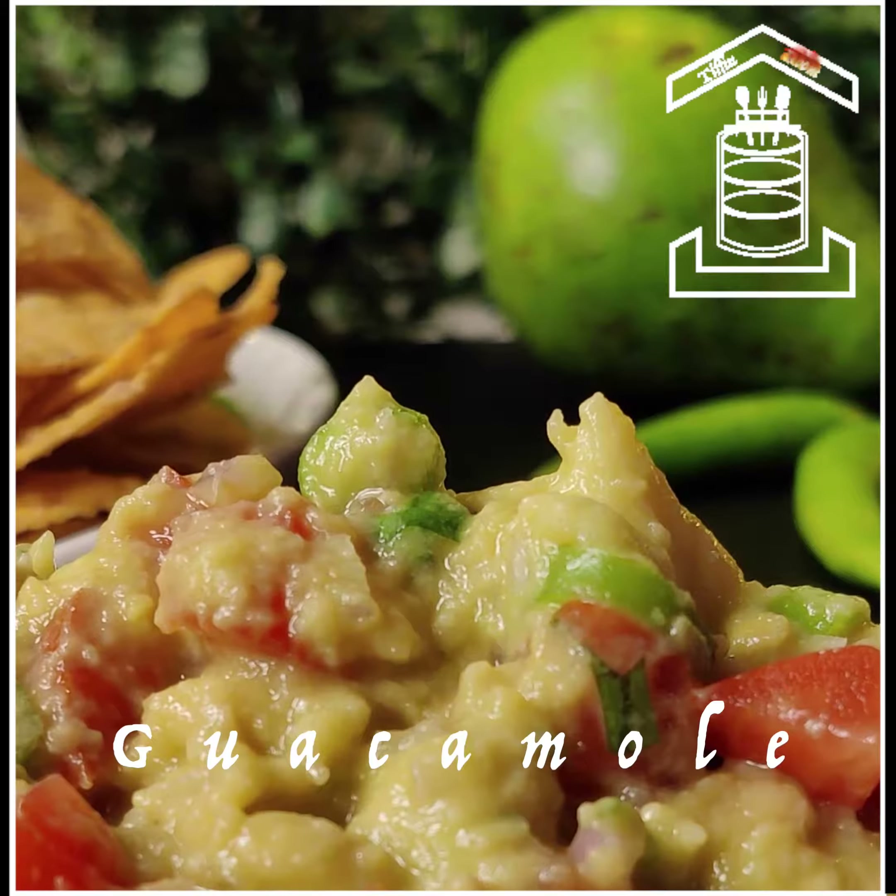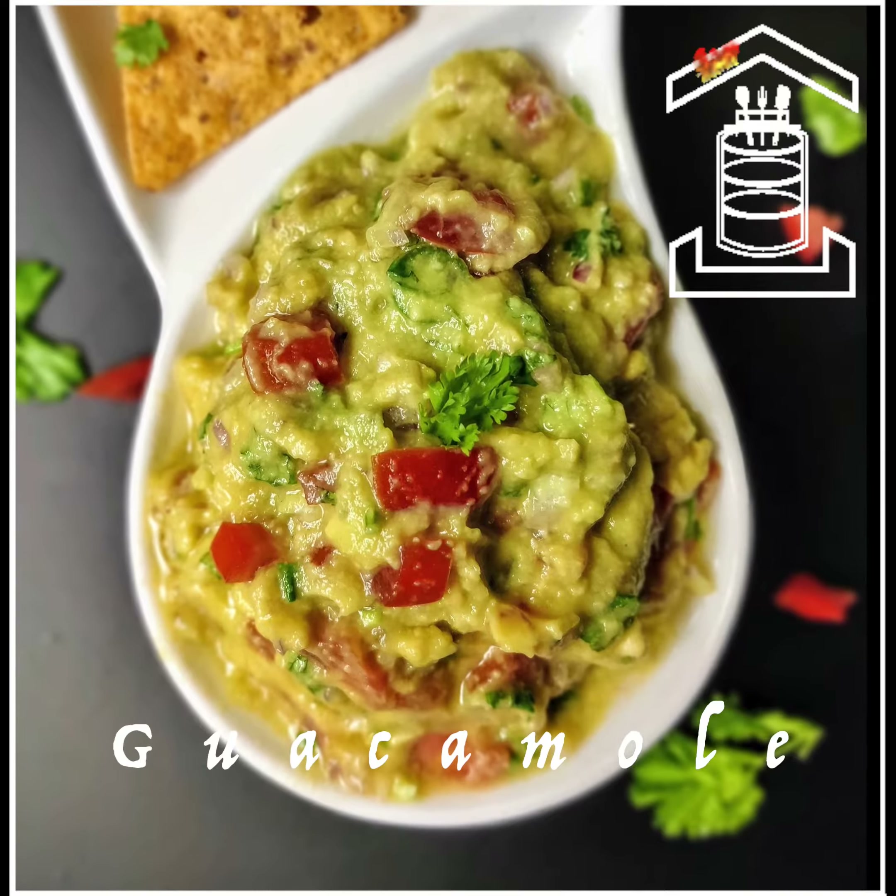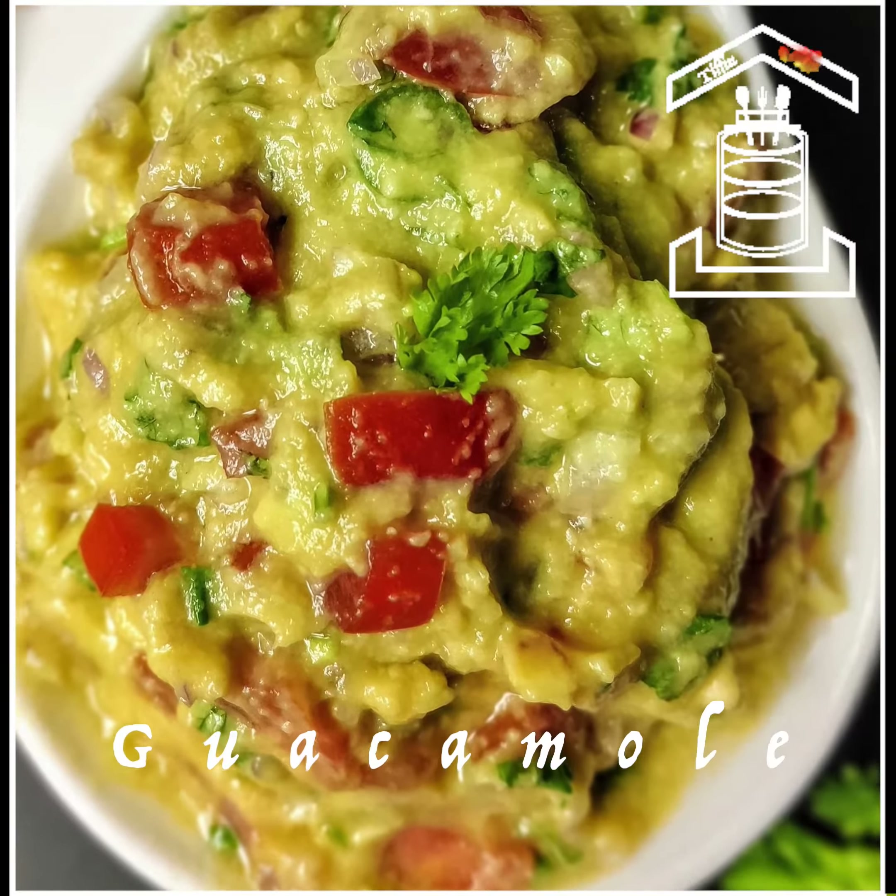I am experimenting with this square video. Please let me know how you like it. Hello friends, welcome to Tiffin Room.